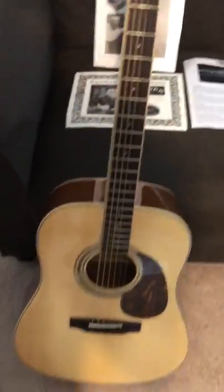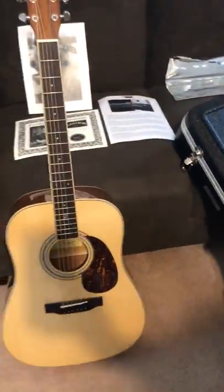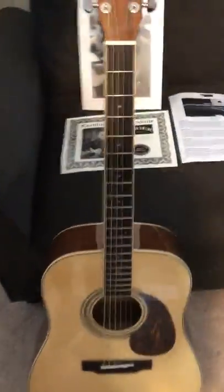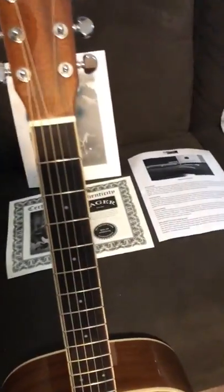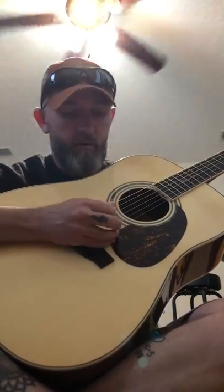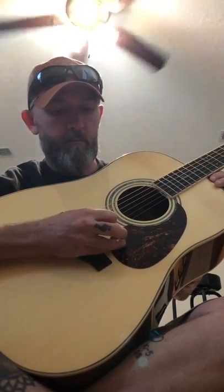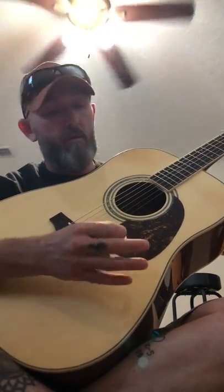So let's listen to it here. I don't know how well you can hear it — I'm recording it with my iPhone, so hopefully it does it some justice. I'm just gonna pick around on it. This thing is resonant.